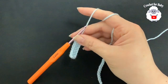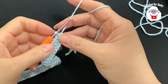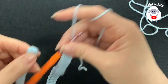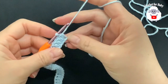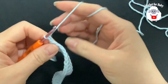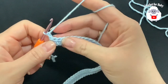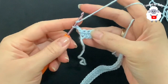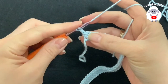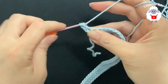At the end of this first row I have 59 half double crochets plus the two chains at the beginning, for a total of 60 half double crochets. For the second row, chain two and turn. These two chains never count as a stitch. Into the next 10 half double crochets, make 10 double crochets, beginning on top of the first one.